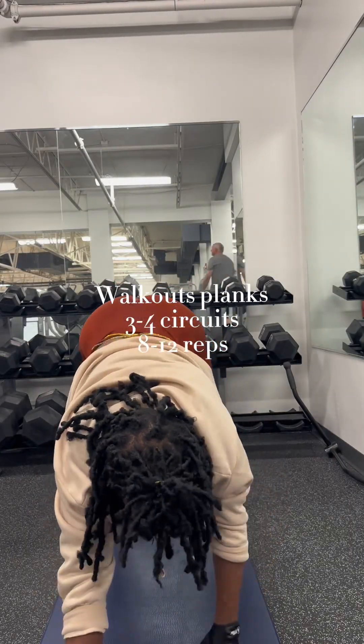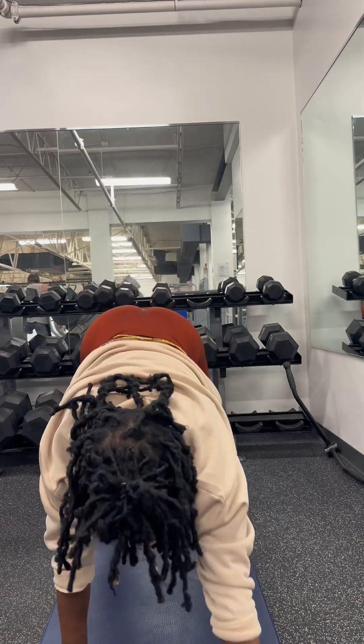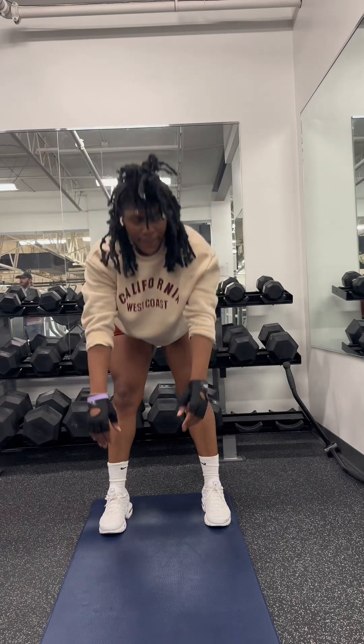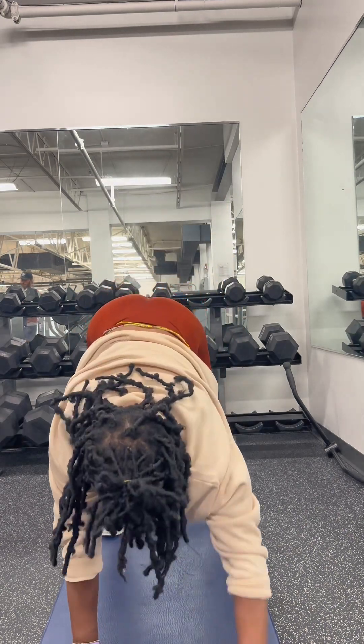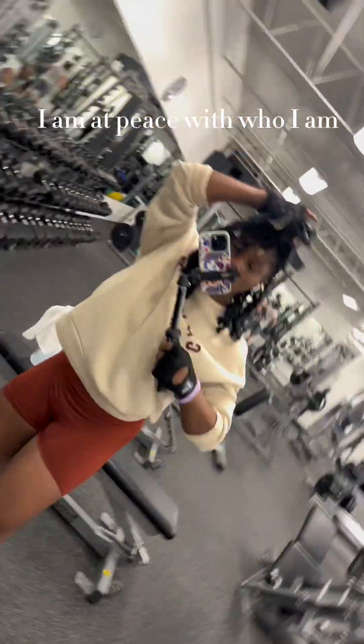I'm finishing it up with the walkout planks. We're not holding them long, I'm just walking out, making my body not completely parallel with the ground. But as you can see, I am going down. Another lower body but really full body workout.